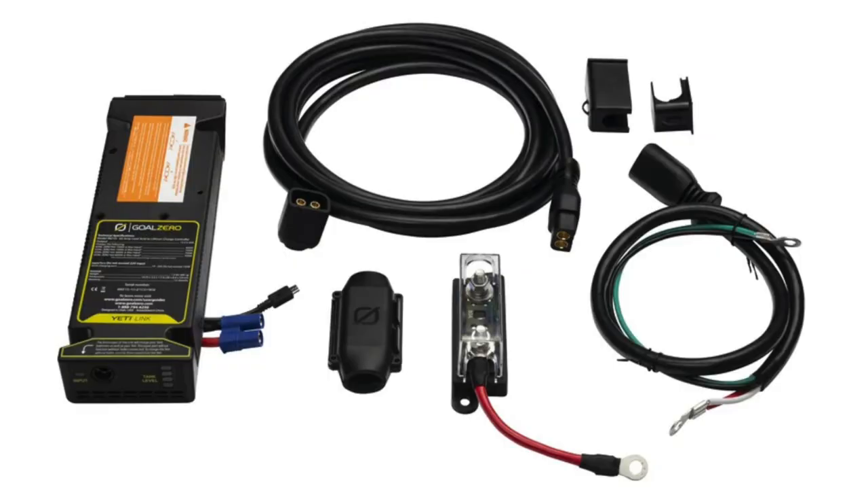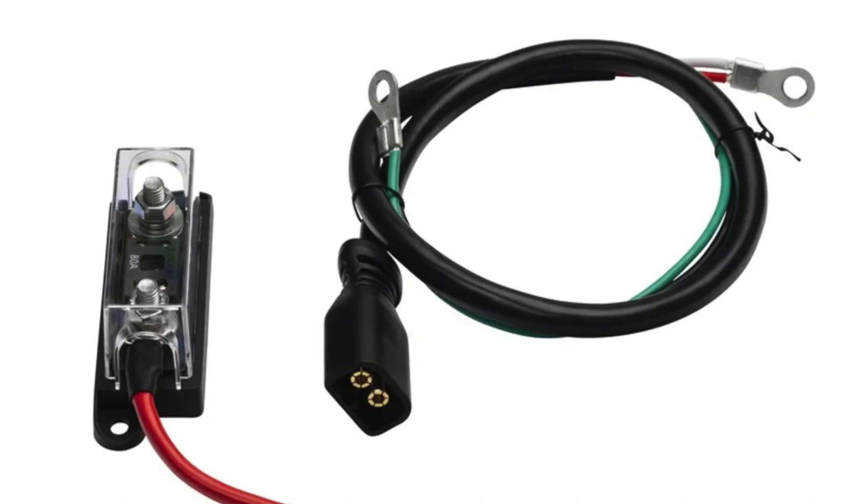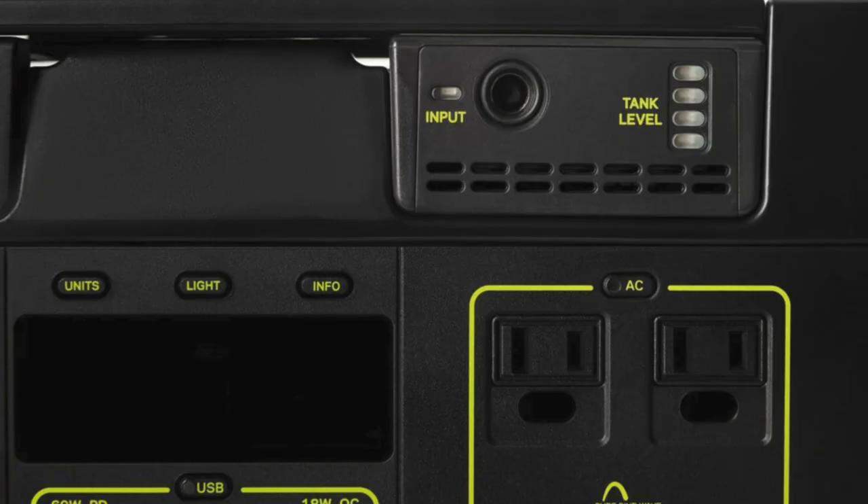I can plug this in when the car is in motion and it will actually charge once the car battery is at full charge, and it's limited to only a one-way charge. So if I turn off the LR4, the charge stops and it does not draw from the car battery — it just draws from the Goal Zero.